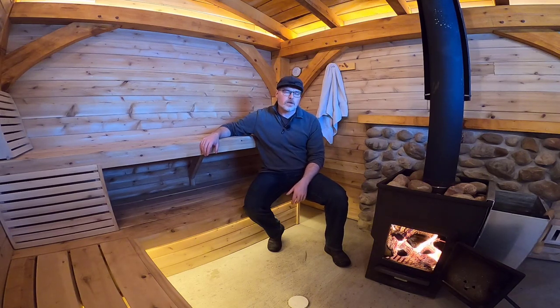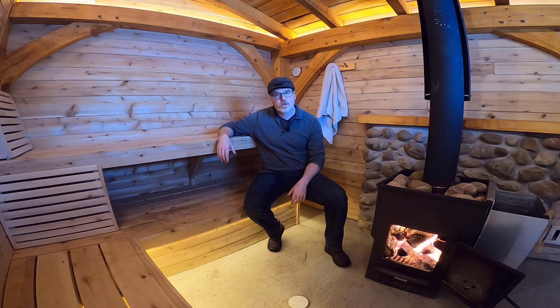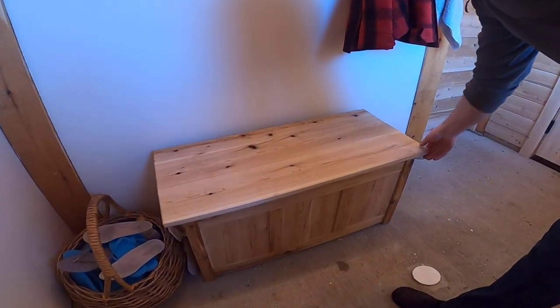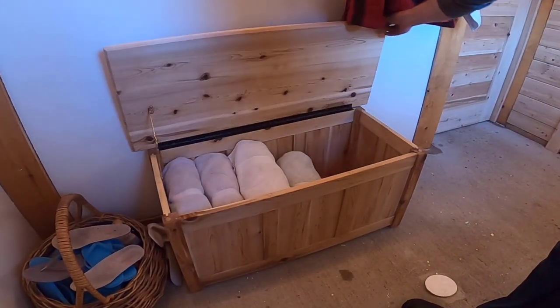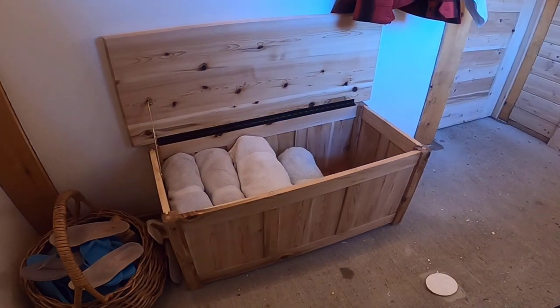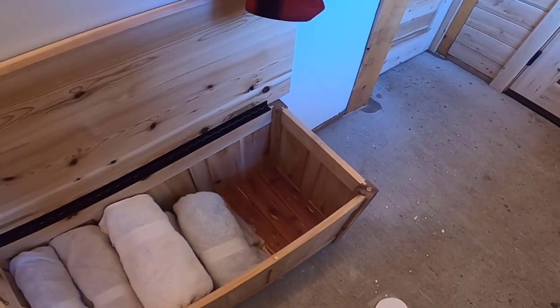This video is part of a series of videos covering the construction of our timber frame sauna. In the last video I covered making these cedar benches. In this video we'll move out into the change room and cover the making of this frame and panel cedar chest that we use for storing towels in the sauna.